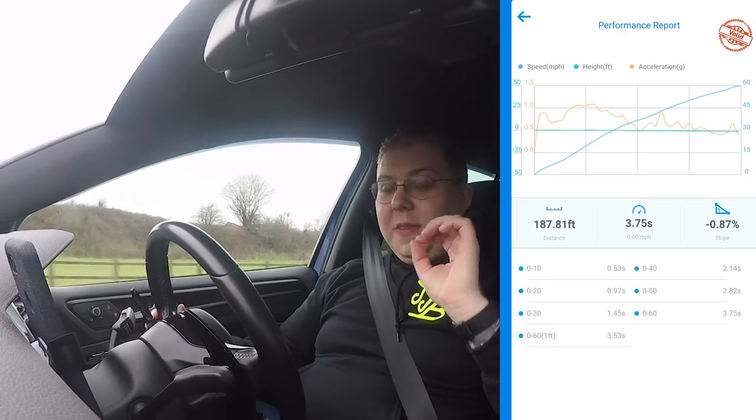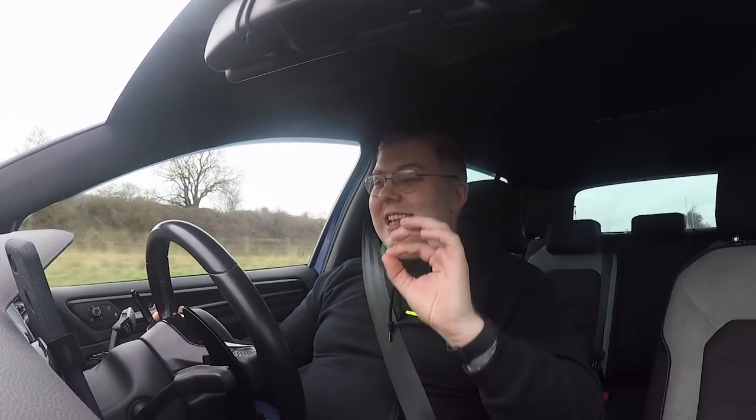We've got a bit of a gap with the JB4 — sport mode on, traction control off. We've just got a verified time of 3.75 seconds. That's over a second quicker than the standard car. Now to say this can cost £500 is unbelievable. I did not expect that — I was expecting close to 4 seconds, but 3.75 seconds? That is insane.